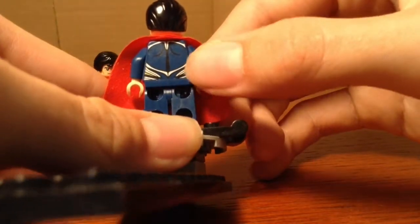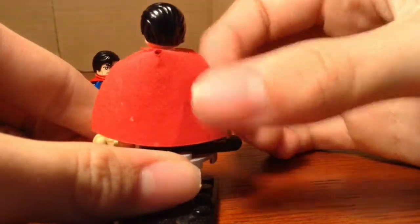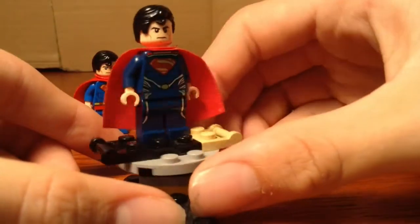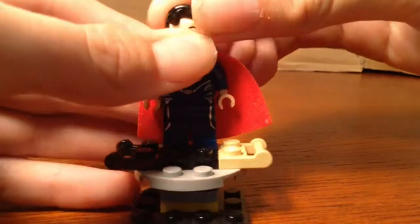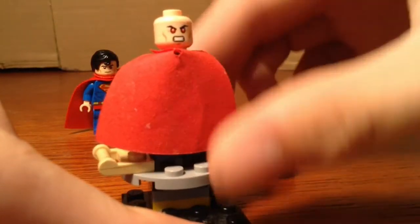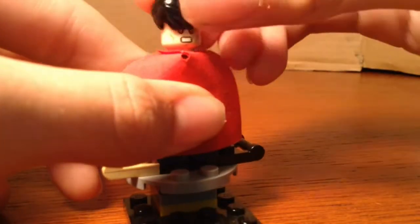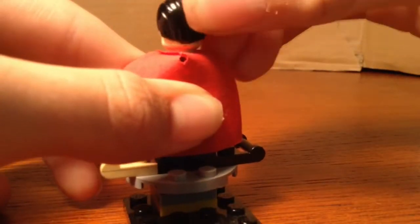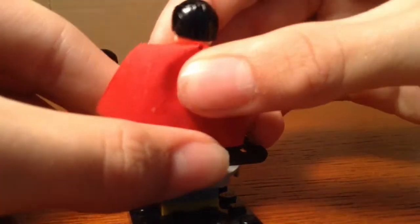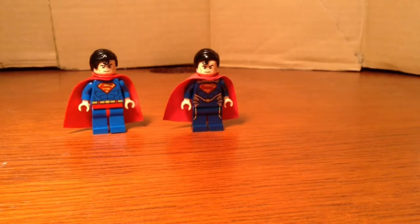He does have a lot more back printing than the other Superman. He does come with the exact same head, so there was literally no change whatsoever with the heads of these figures. All in all, I like this figure more — the Man of Steel. He's just my preference.